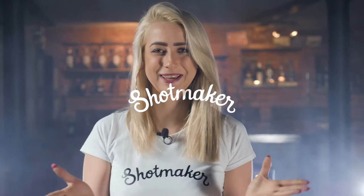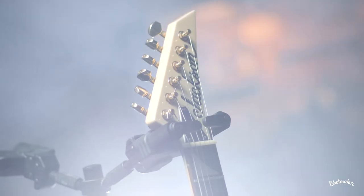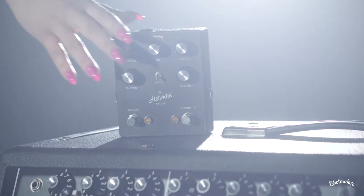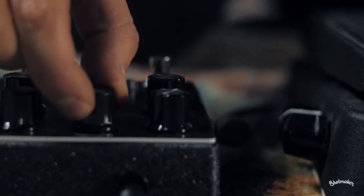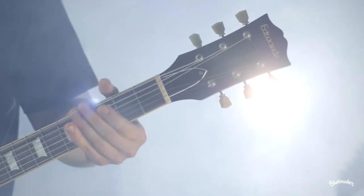Hey everybody, it's Pamsa from Shotmaker and this is our official demo on the Heroin Deluxe. We've got today with us Przemek Kinczyk, who is our Shotmaker official guitar guy. He's going to be playing some cool riffs for you guys and I just hope you will enjoy it.